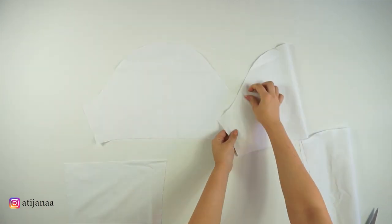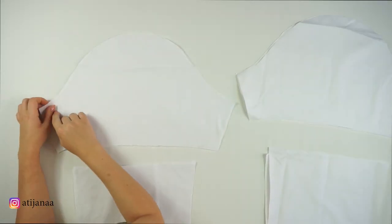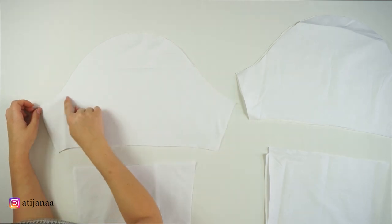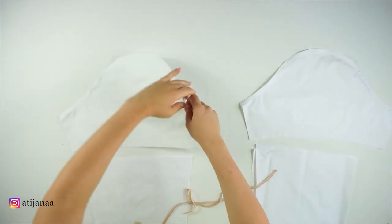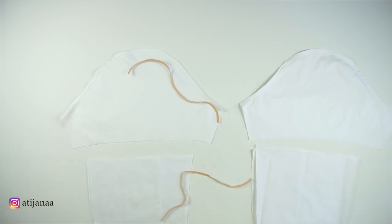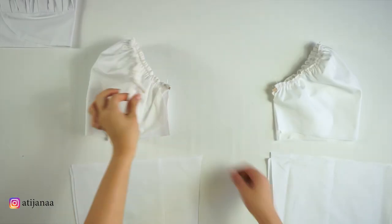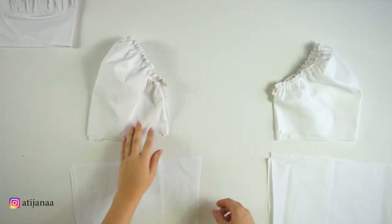Moving on to the sleeves, I decided to start with the poofy part first. I sewed a straight line, flipped it inside out, ironed it, and created a sewn loop because I'm going to put the elastic thread through it. I'm not connecting the sides yet — I'm moving on to the other part of the sleeves.